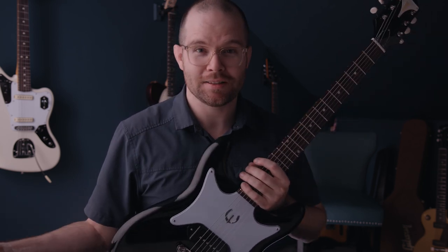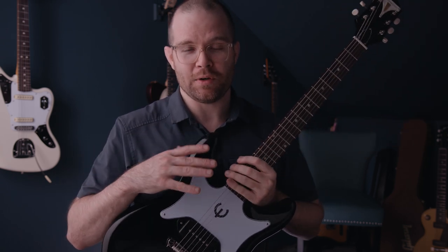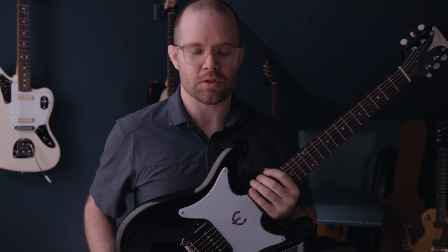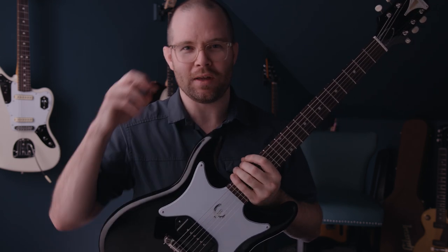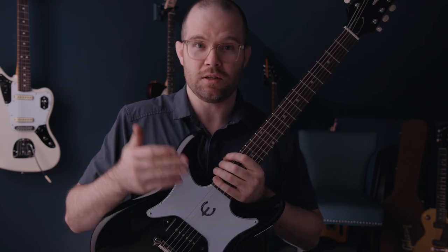Even though I generally get excited over any guitar that exists, because electric guitars are the coolest thing of all time, the Epiphone Coronet reissue was one I was particularly excited about for a couple of reasons. One, it's just such a cool looking guitar. I love how it looks — it feels like that late 50s rock and roll thing.